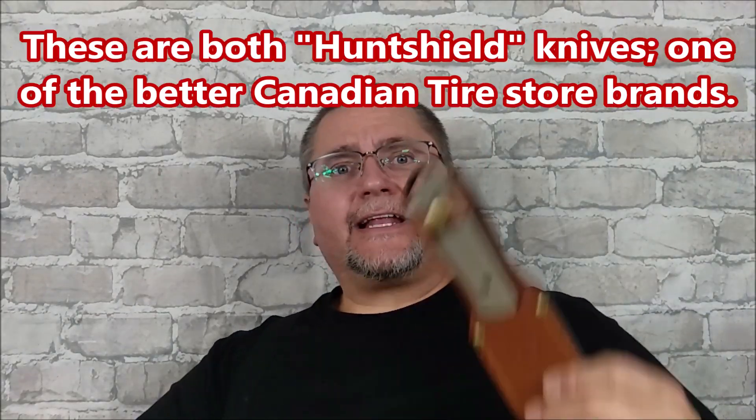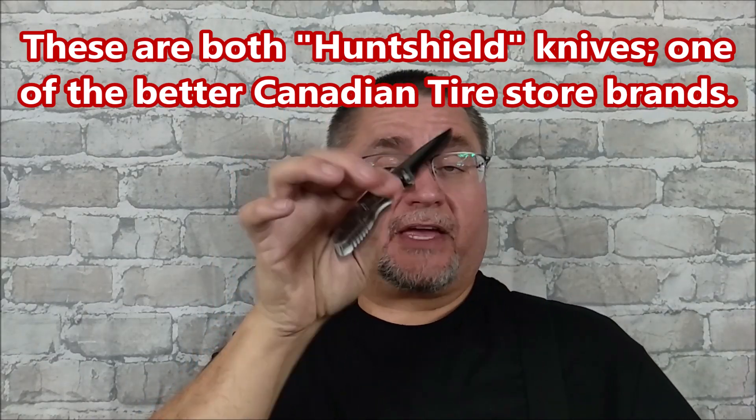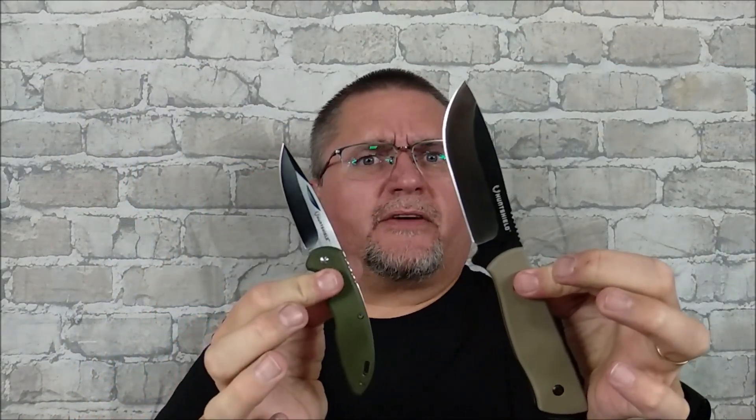Hey folks, this is Jake here at Canadian Cutting Edge, and today we're taking a look at two knives — a folding knife with a frame lock and a fixed blade. These couldn't be more different, but they're both from the same brand, and they can only be purchased in Canada at Canadian Tire stores.